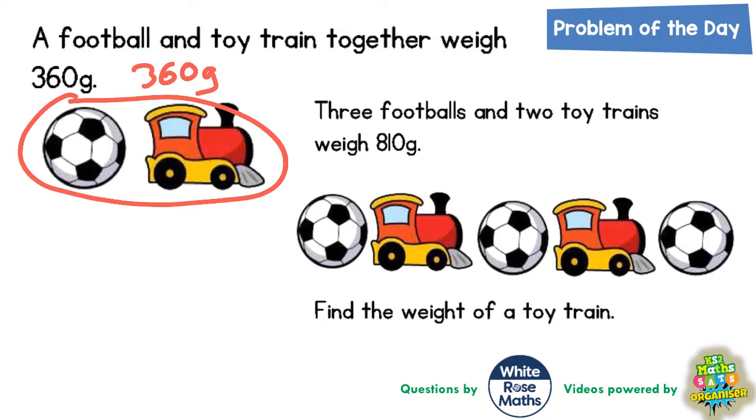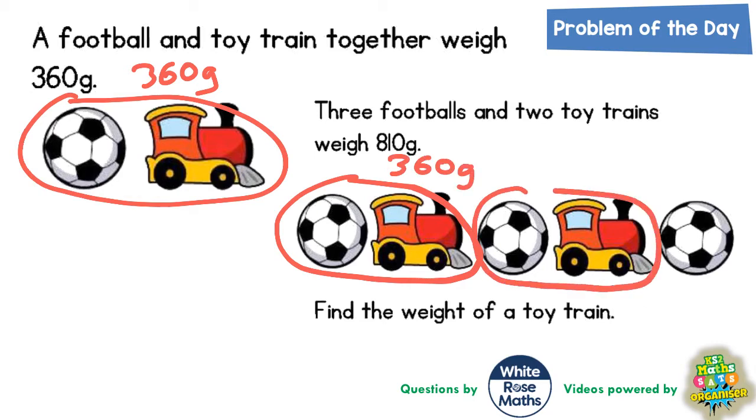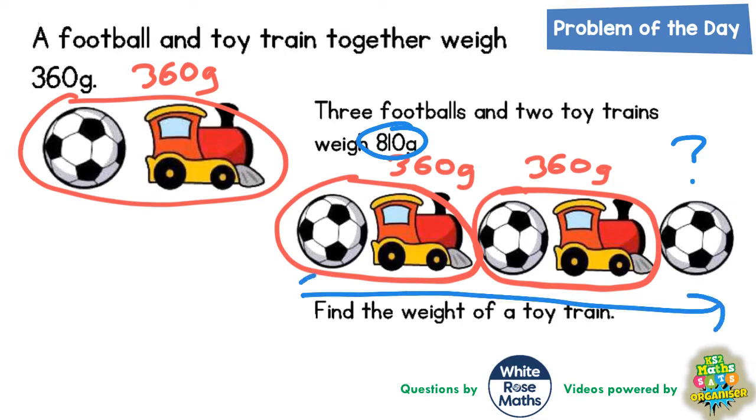The obvious thing to do here is group the objects. Every football and toy train pair is worth 360 grams, so this football and toy train would be 360 grams, this football and toy train would be 360 grams, and then we've got a football left on the end. We do know that all the objects together weigh 810 grams, so all of this must weigh 810 grams.